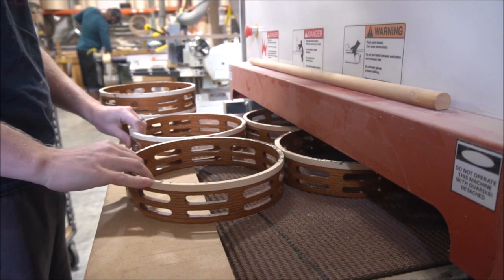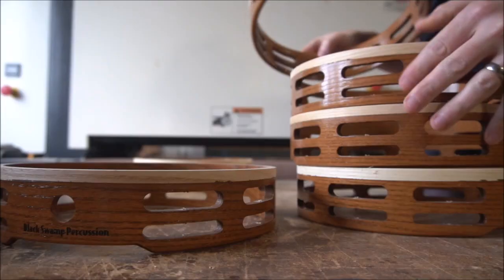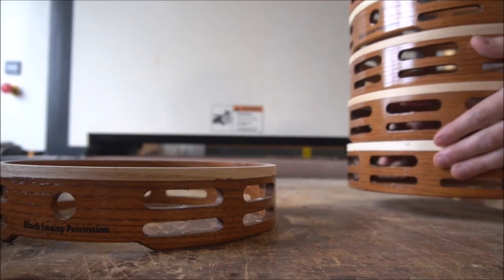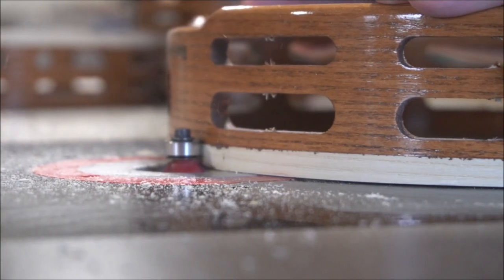We'll run them through the time saver again just to get rid of some of the excess stain that's been left on there. We'll also want to round over the shell to make sure that the handle is comfortable.